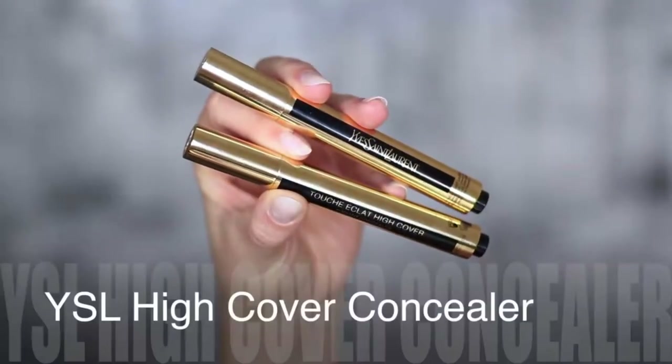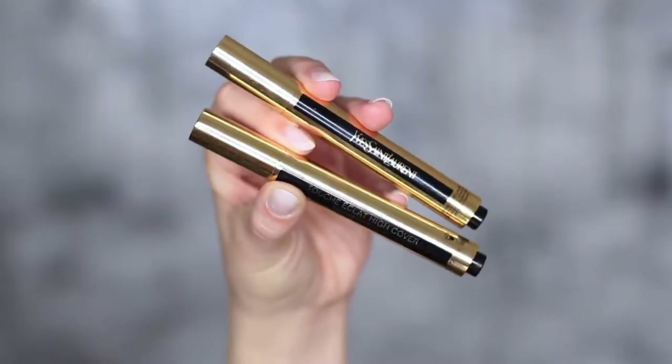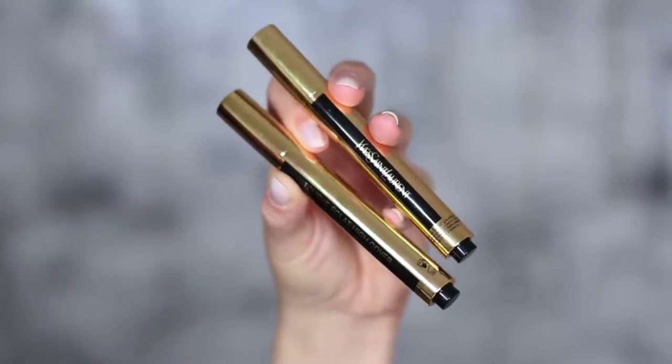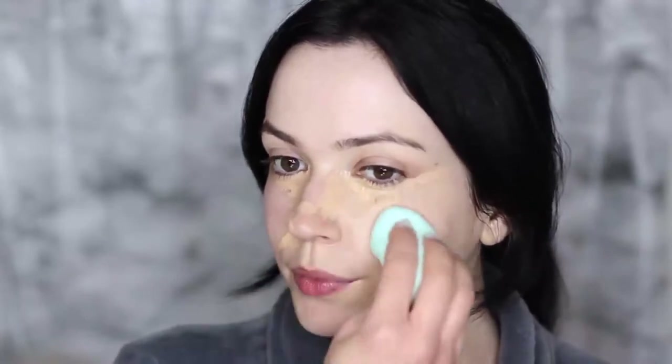Now let's move on to the makeup. We're going to start off with two different shades of concealer — a light and a dark — and you want to go quite dark, that's a very important point. We'll also be using a sponge. Start by applying the lighter shade of concealer to the areas where you want to brighten up the skin. We're not looking for a full layer — just pinpointing certain areas — and then pat it in with your sponge.